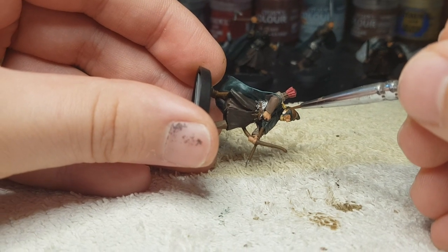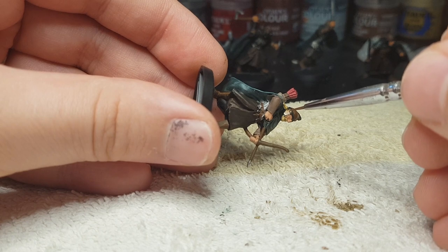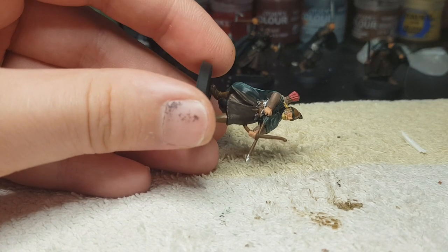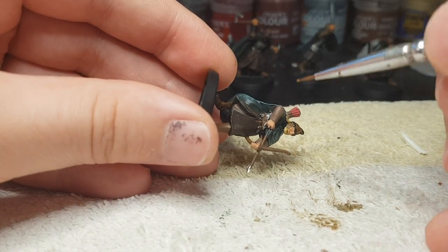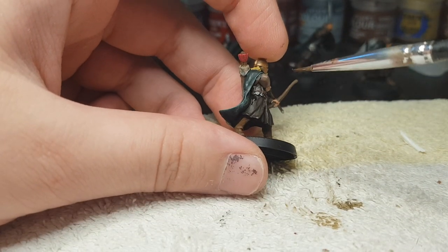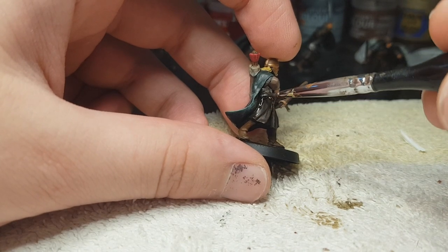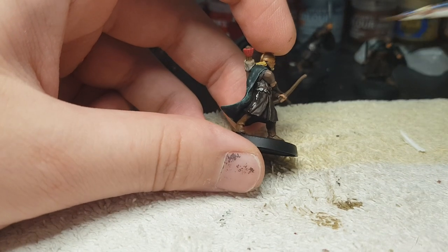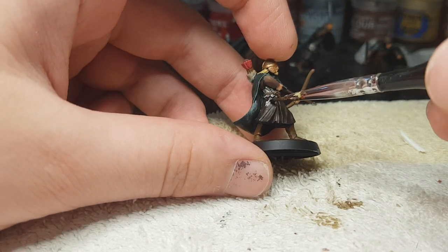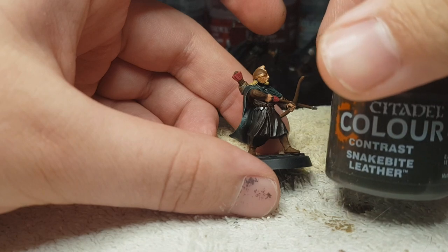Now I apply copper on the parts of the helmet we haven't painted yet — the flaps on the side, the little thing on the top of it. Then we're gonna paint it on the sides as well. Now Agrax Earthshade on pretty much everything that is brown, except for the parts we want to look leathery — because that's gonna be next.